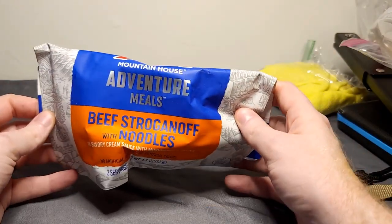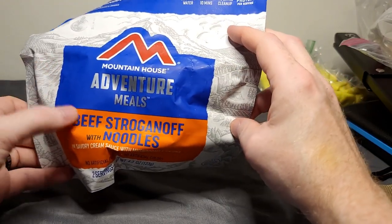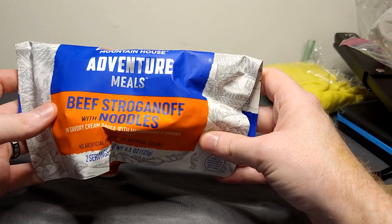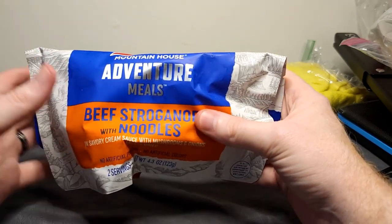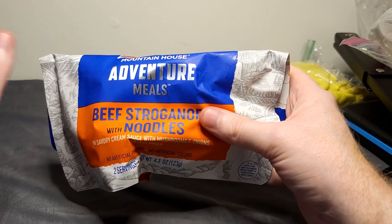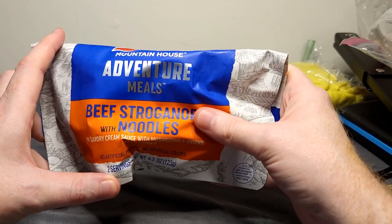My favorite dried food so far is Mountain House adventure meals — specifically beef stroganoff noodles, my favorite flavor. I like to keep at least one in there so I have food for a couple of days if I conserve it, and I don't have to worry about hunting, fishing, trapping, or anything like that right away. It's nice to just have a pre-made meal ready to go.